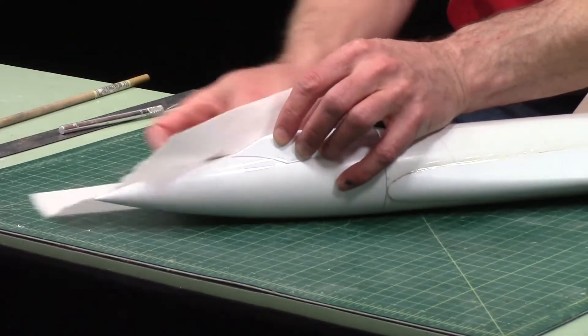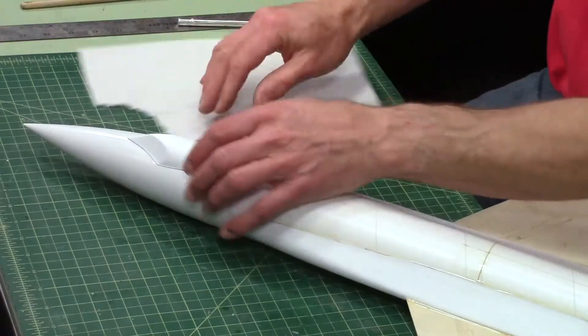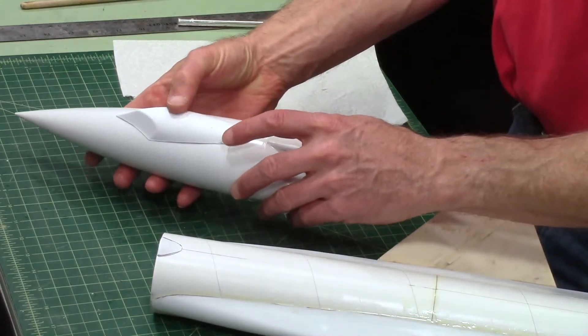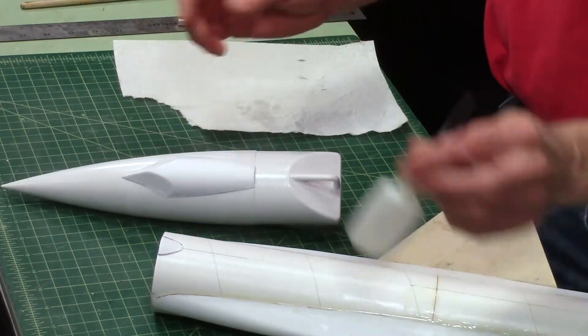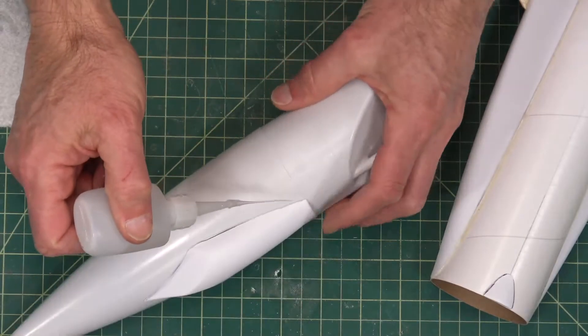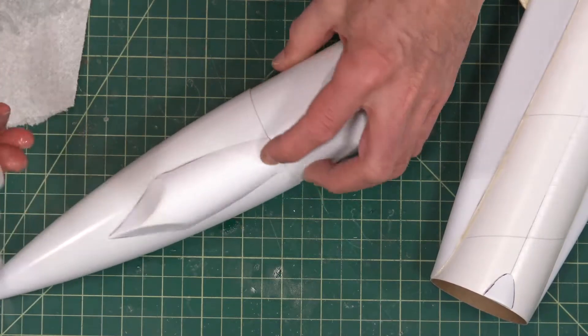Make sure that stays where I want it. I'm going to accelerate it here with some super glue accelerator. That's better — now it's not moving around. And now, if my thin would work, I would go around the perimeter and lock it down.